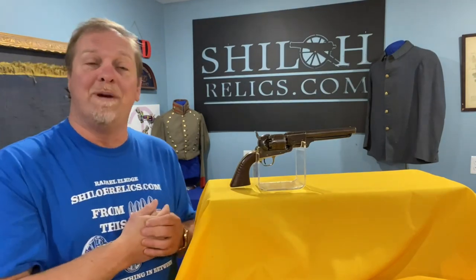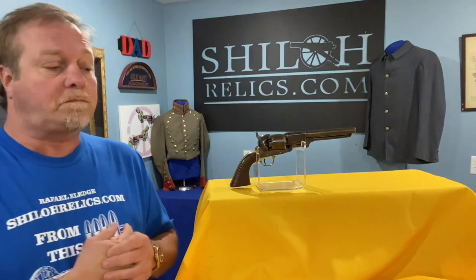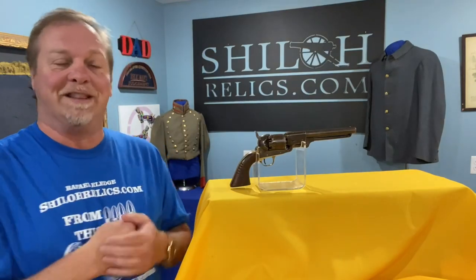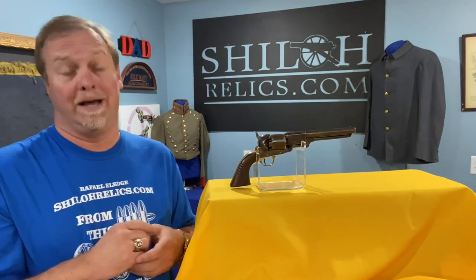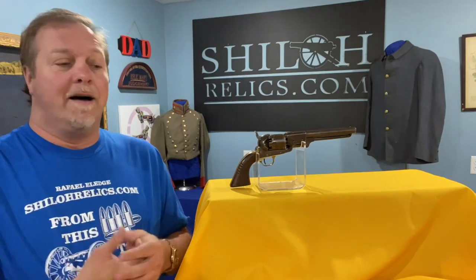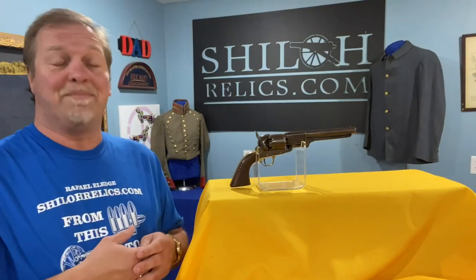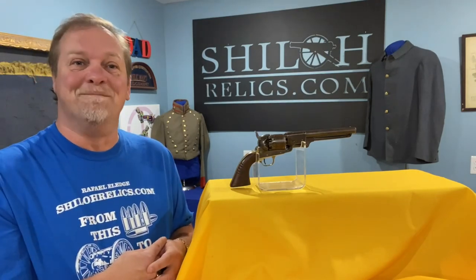I hope you guys are doing well. I hope everything's going in your direction. I was so excited about getting to share this pistol with you because it's one of the first ones I've had in a while. I bought a huge collection — had a lot of really pretty Confederate swords in it and a couple of Confederate revolvers. This one's the one I wanted to show first because I love sharing these things with you. Thank you guys for taking the time to watch and like these videos. I read the comments — I don't always get to reply to them, but I do read them all. I appreciate y'all taking the time, I appreciate my life, and I appreciate every one of y'all. I hope today is the best day you've ever had. Bye bye.